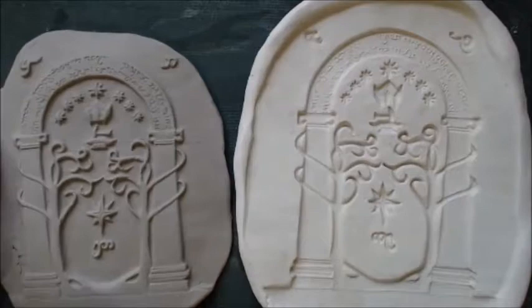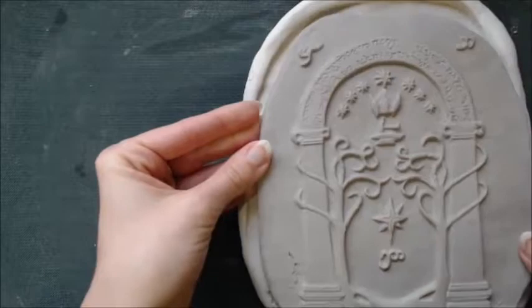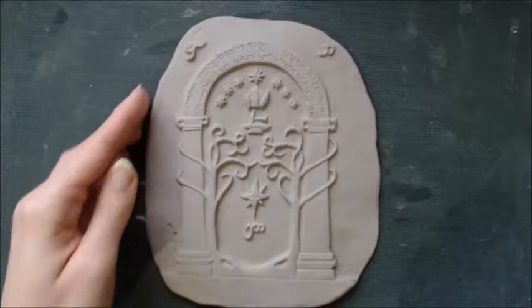This is important to know if you are creating a mould from your piece, as it's not a direct progression from air drying to bisque to gloss. Instead, it's air drying and bisque of the original carving, air drying and bisque of the mould, and then air drying, bisque and gloss firing of the copy.